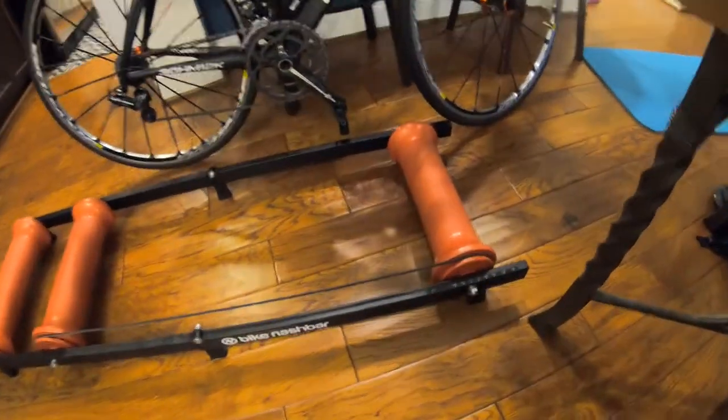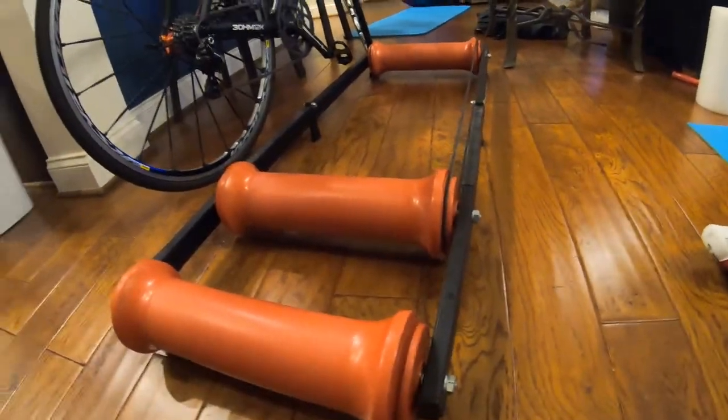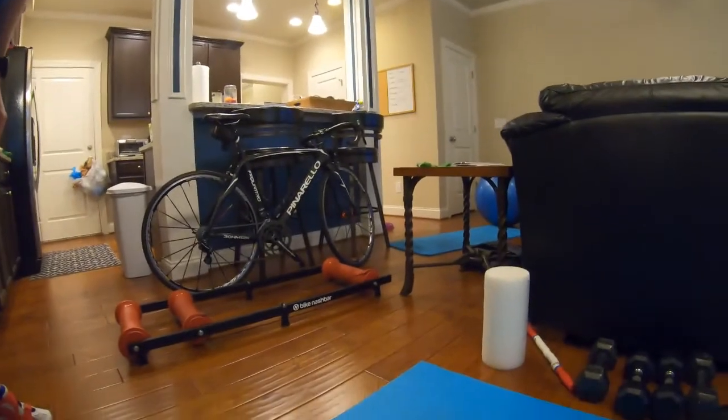Here's a close-up of what my rollers look like — you'll see that it has an edge on both sides. If your tires get towards that edge, it makes a different noise, so you kind of know you need to recenter yourself.